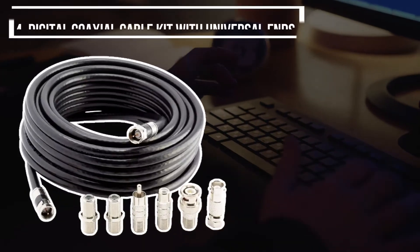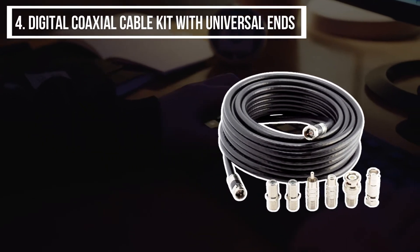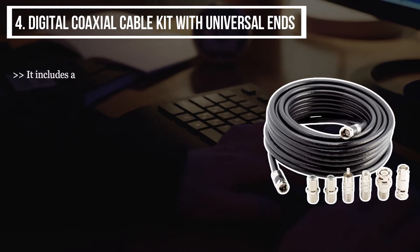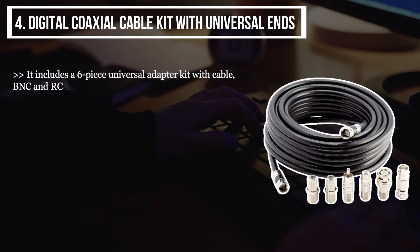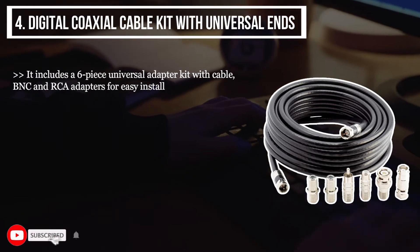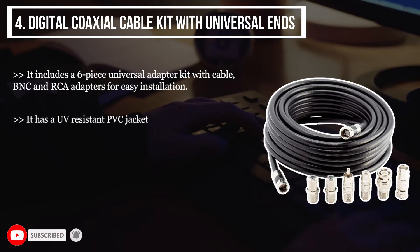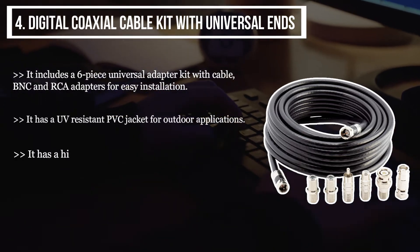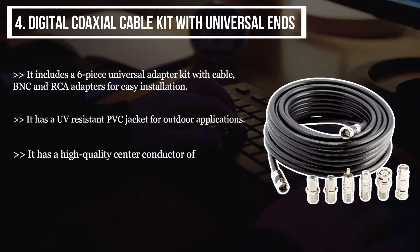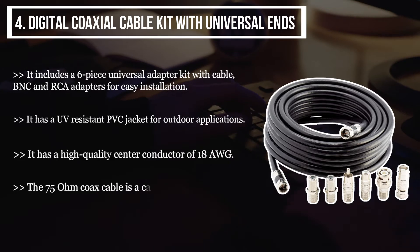The fourth product we have is the Digital Coaxial Cable Kit with Universal Ends. It includes a six-piece universal adapter kit with cable, BNC, and RCA adapters for easy installation. It has a UV-resistant PVC jacket for outdoor applications and a high-quality center conductor of 18 AWG. The 75 ohm coax cable has a frequency range of 3.0 gigahertz.